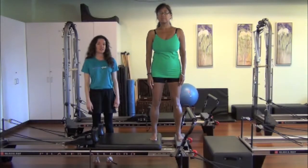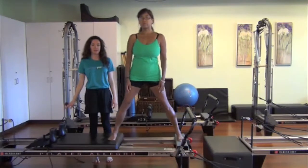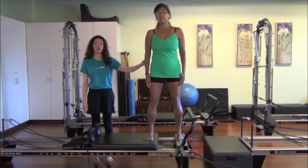On the inhale, she prepares. On the exhale, she'll push down with both feet as she pushes away, getting those glutes and hip rotators — especially glute medius.